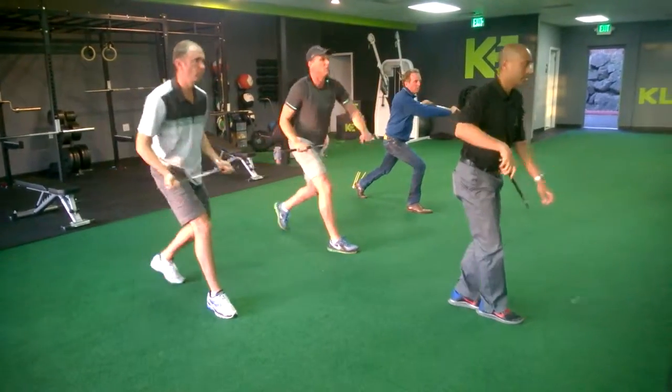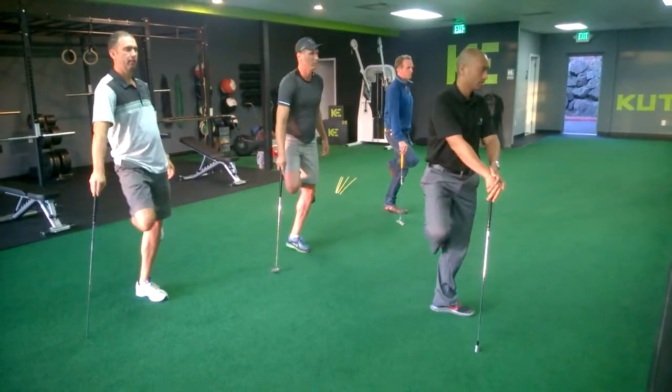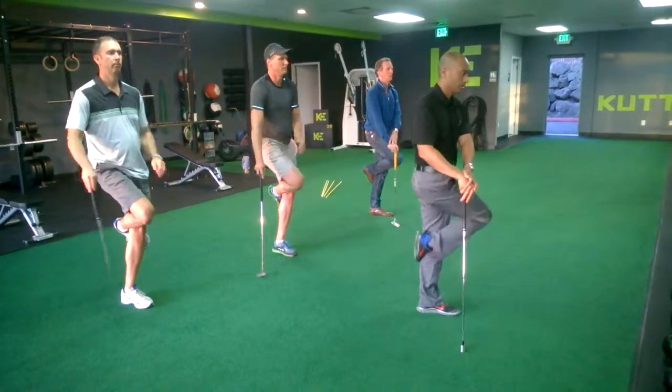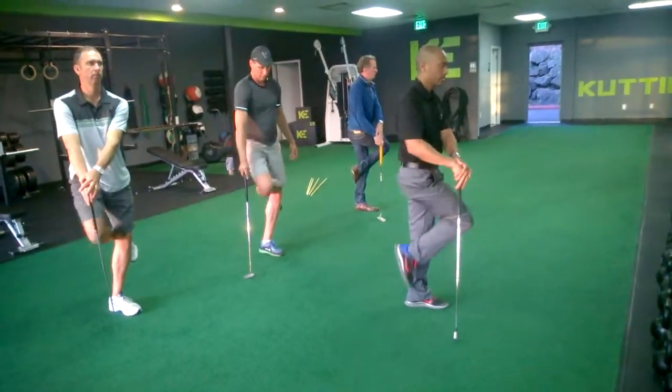Turn and good. Up like this, you're going to do your spark turn. One, two, three. Watch your shoulders, keep them square. Good, switch sides.